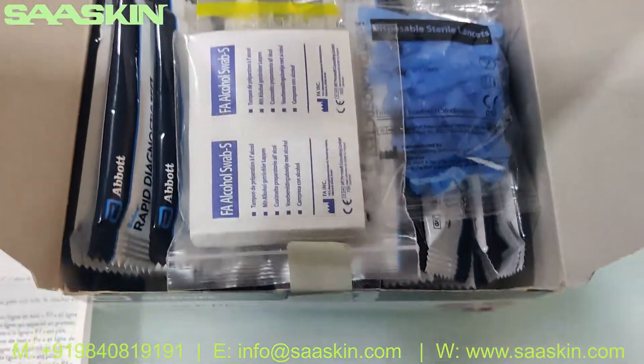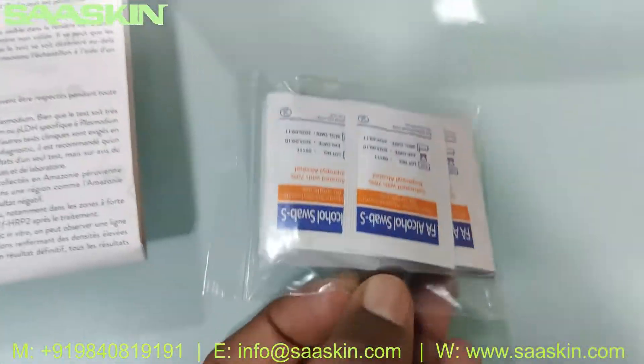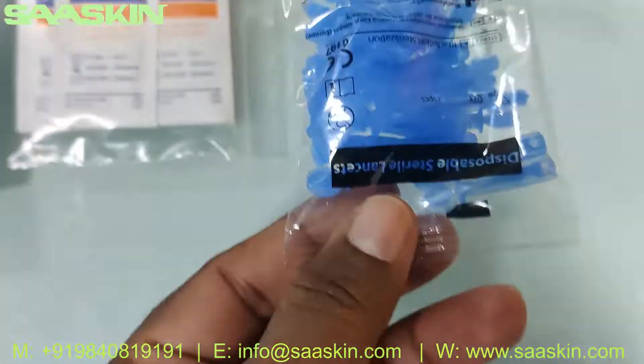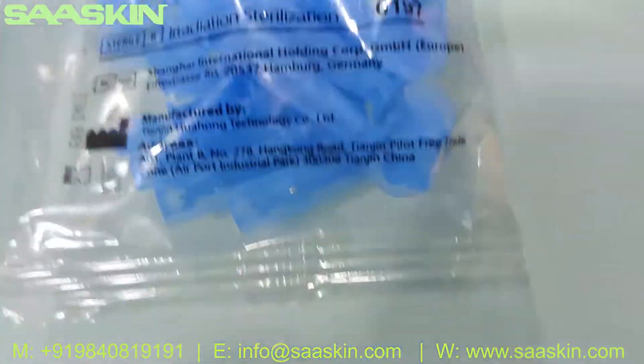Inside the box you have 25 pieces of alcohol swab — this is a 25-kit bag so you get 25 pieces of alcohol swab. You also get 25 pieces of lancet, as you can see here.